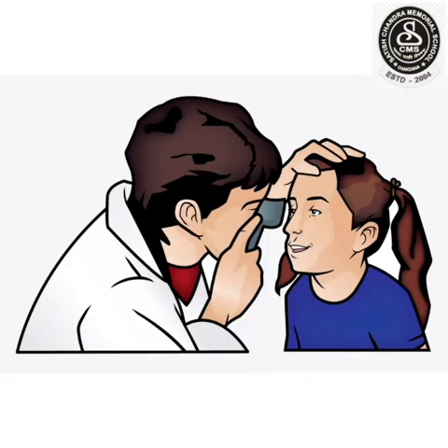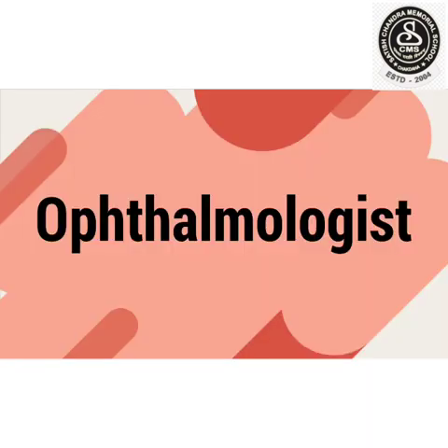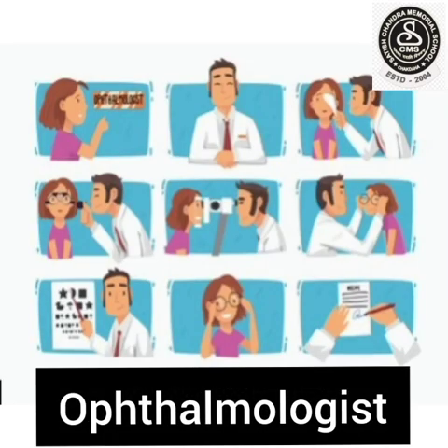Do you know what an eye doctor is called? They are called ophthalmologists — O-P-H-T-H-A-L-M-O-L-O-G-I-S-T. Ophthalmologists.